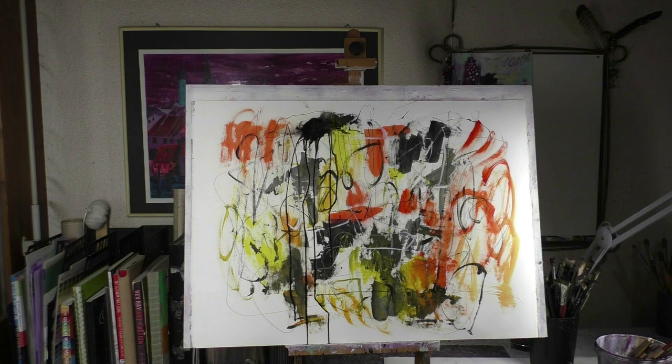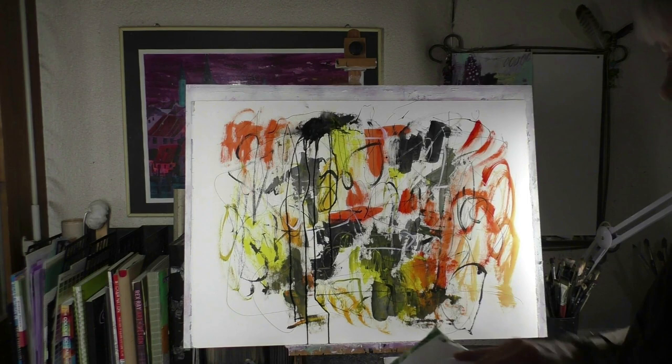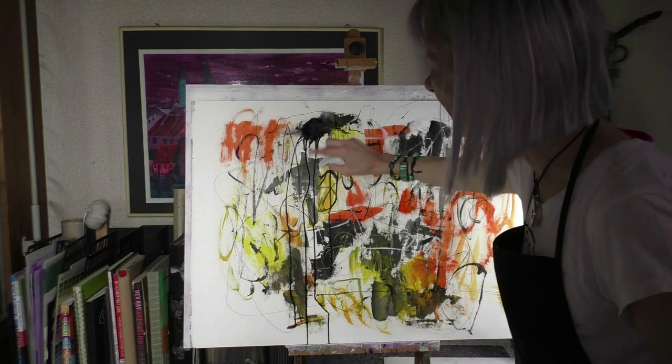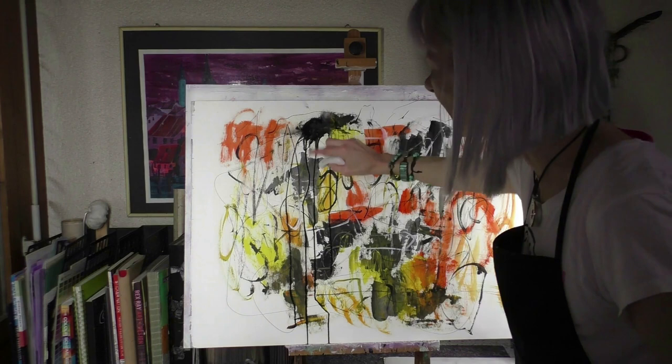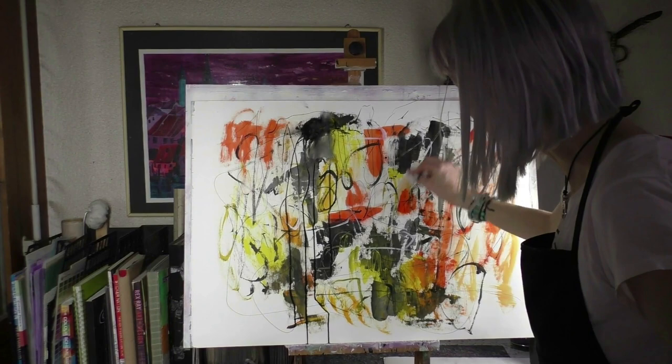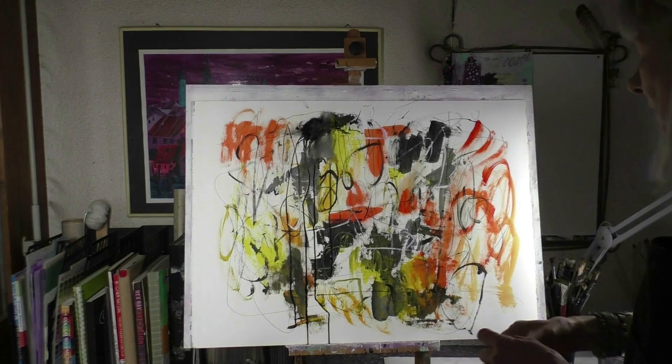I always have a baby wipe with me. I find baby wipes so great to clean the hands. Or when you think, 'Oh, that's not good' — when the color is drying, then you can smear it. Also good to use for blending colors.